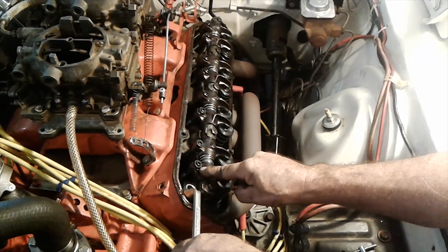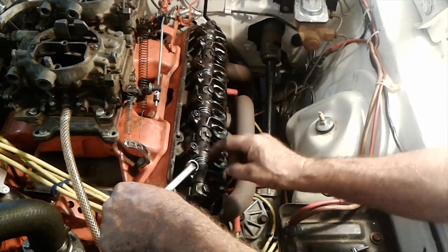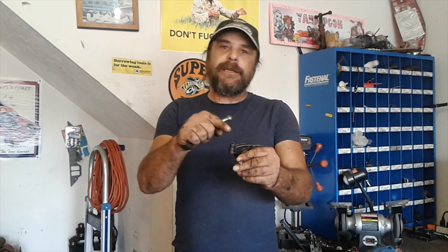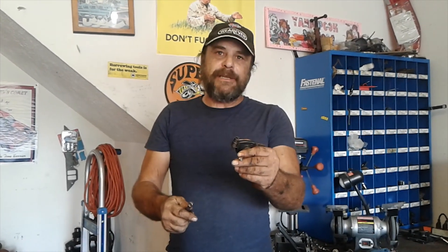Most engines use a jam nut on the adjuster. This is going to have to be loosened and held steady while you turn the adjuster itself. Other engines, like our Slant, don't use a jam nut — they use an interference thread on the adjuster. This makes life a little bit easier.